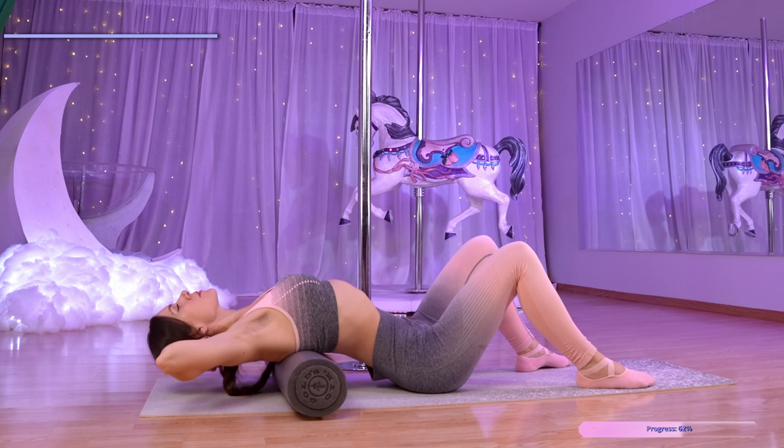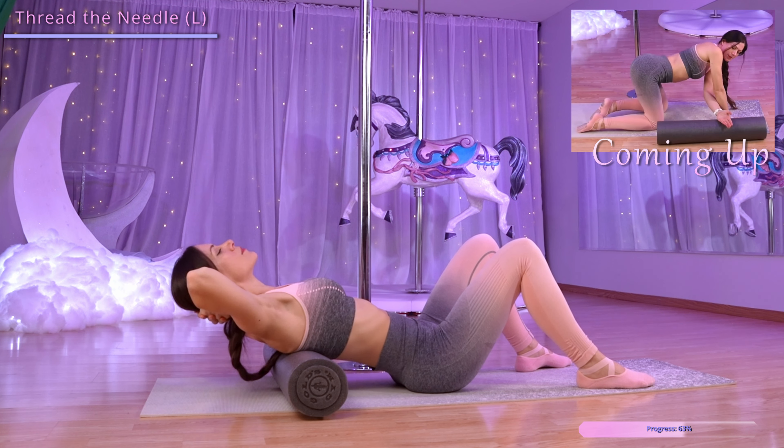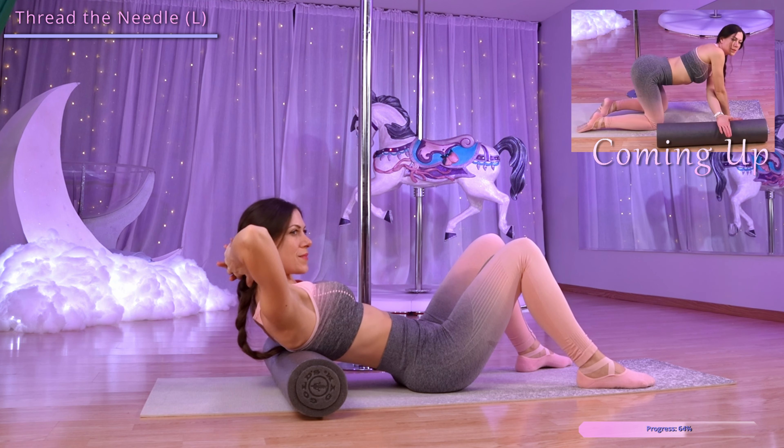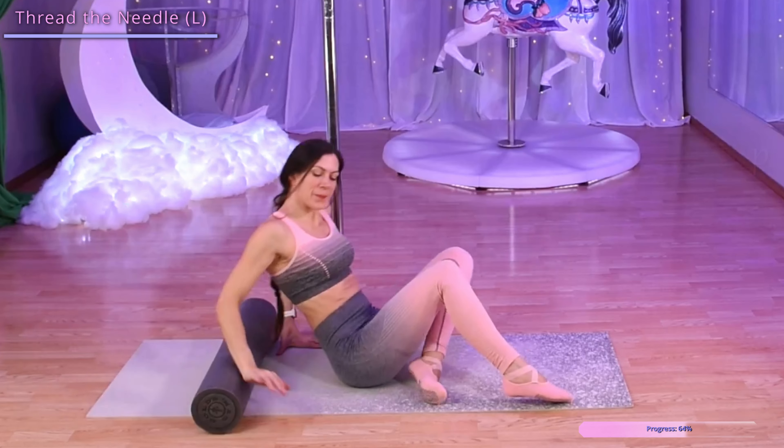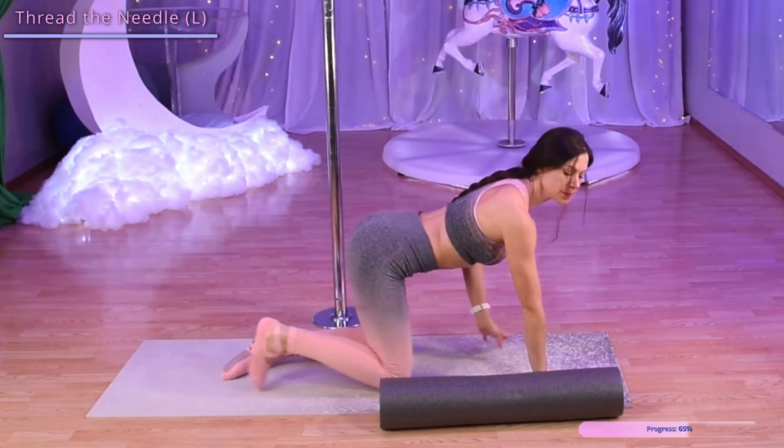Let's come back onto our hands and knees and place the foam roller vertically along our right side. We're going to bring our left hand under our right arm and place it on the foam roller with our palm facing the ceiling. Now let's roll that out, lowering our left shoulder down towards the mat and back up.